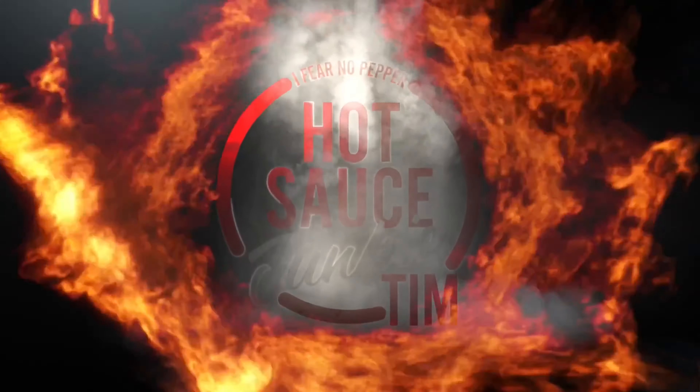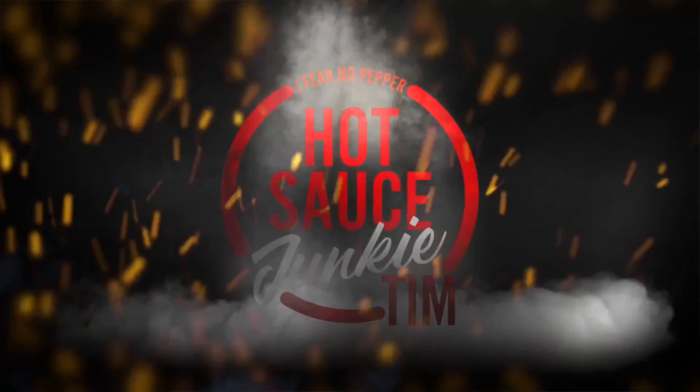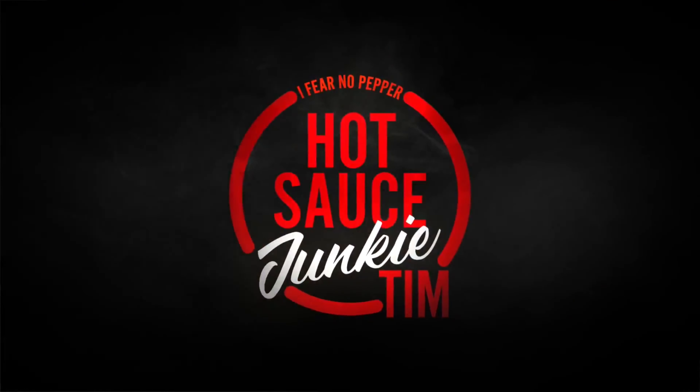Wow, whoo, this ain't no joke. I'm Hot Sauce Junkie Tim and I'm Fear No Pepper. Today's show is going to be a review on just that. This comes from a good friend of mine, Jimmy Pickles, jpppepperseeds.com — Isolated Seed Cellar. He was generous enough to send me a pepper that he grew on his own.